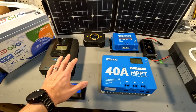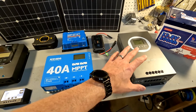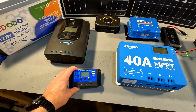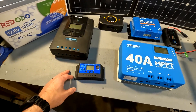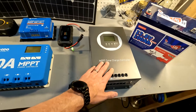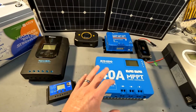Here we have a full table of solar charge controllers. As you can see they all come in different sizes, from fairly large to pretty small, and they all cost vastly different amounts. This one you can get for like $25, this one is well over $100 if not $200. But they all do the same thing.